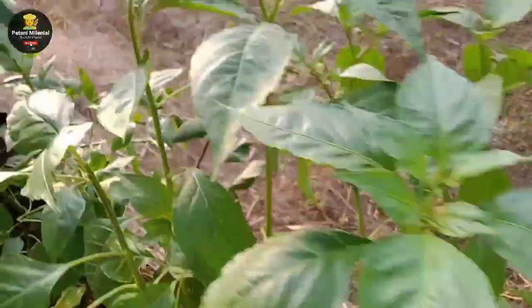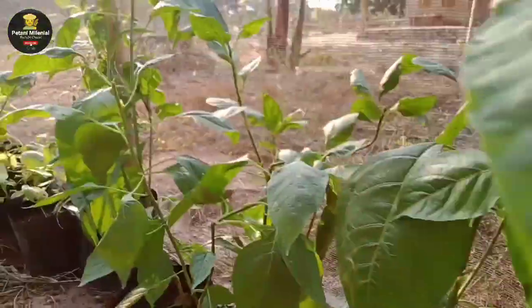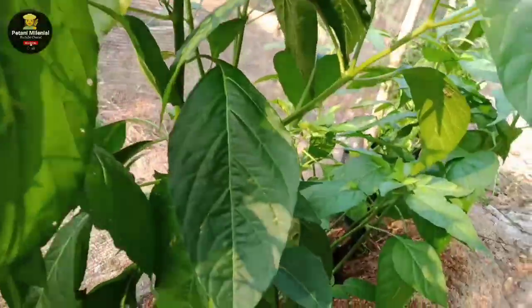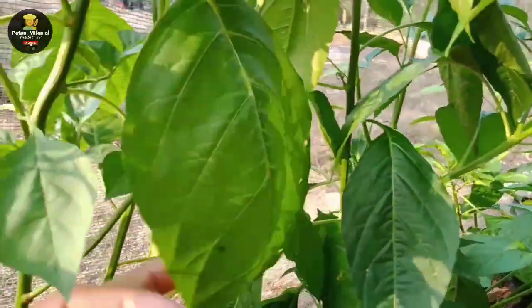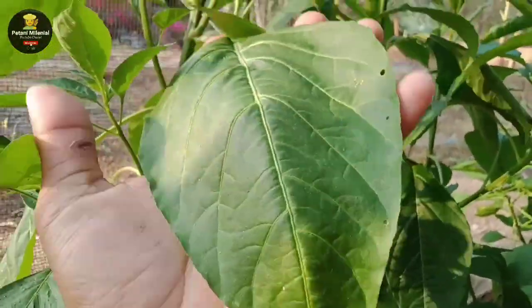Media ini 100% tidak menggunakan tanah, cuma mengandalkan sekam yang sudah lapuk kemudian dicampur dengan kohe yang difermentasi. Hasilnya terlihat jelas — tanaman cabai dalam polybag bisa sesubur ini.